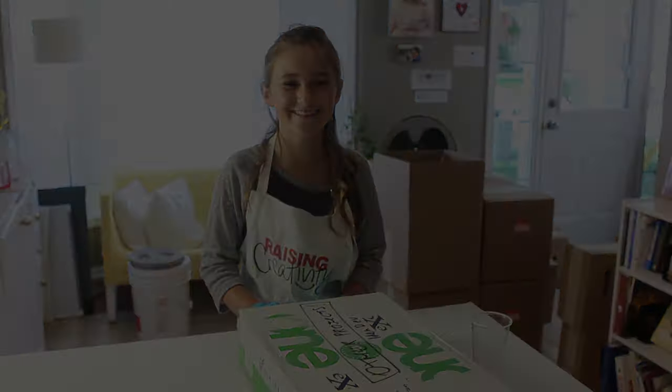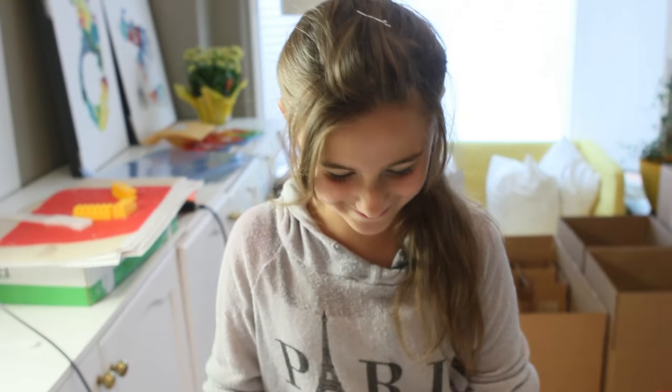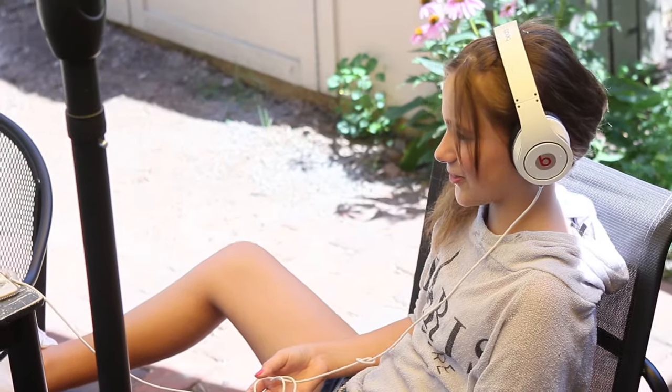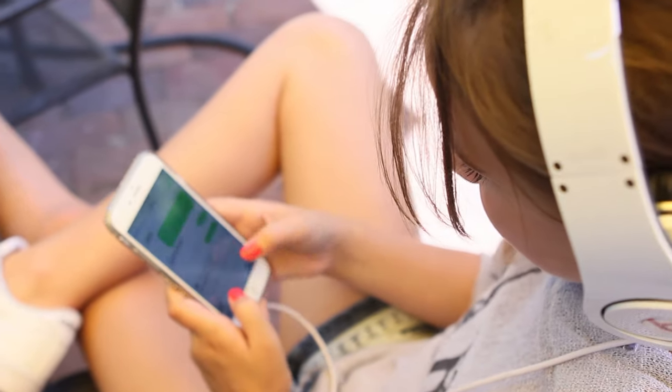That's it — the phone case is all done, here it is! I love it, and I hope Charlotte loves it too. I like to give gifts to my friends because it makes them happy and I want them to know that I appreciate them.